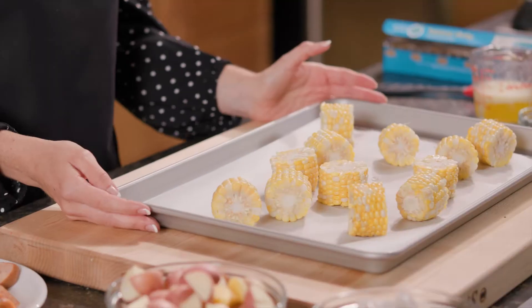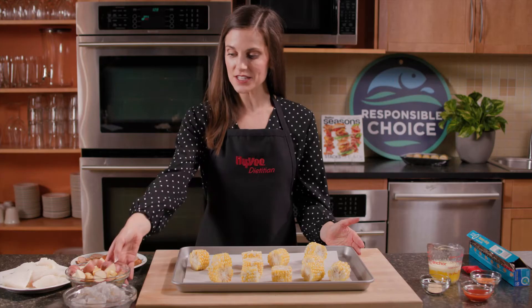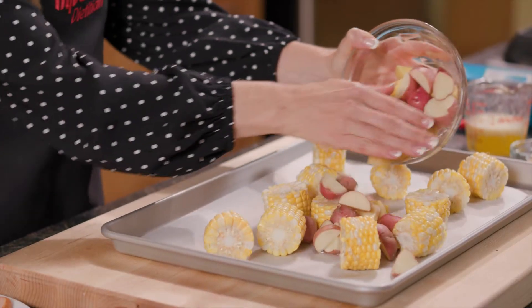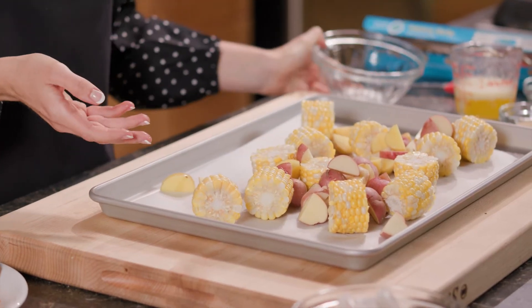Today I'm using Hy-Vee Shortcut Sweet Corn, which I've already steamed in the microwave. Next, I'll add in some red and yellow baby potatoes that I also steamed in the microwave. This will help me save on time, but yet still keep the nutrition.